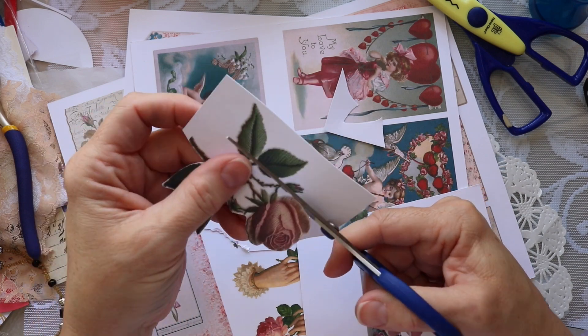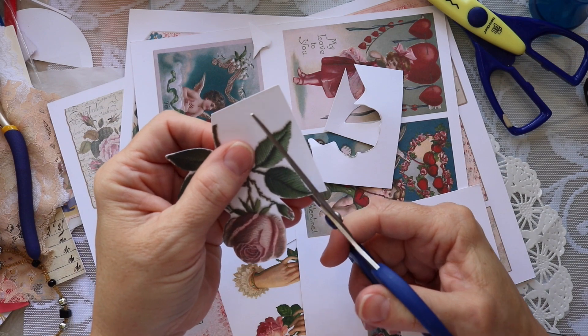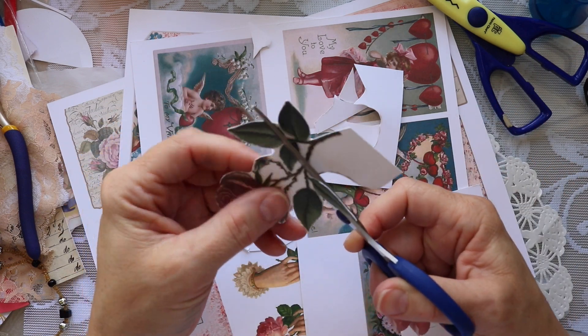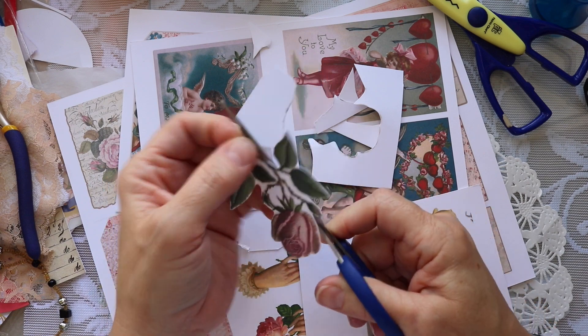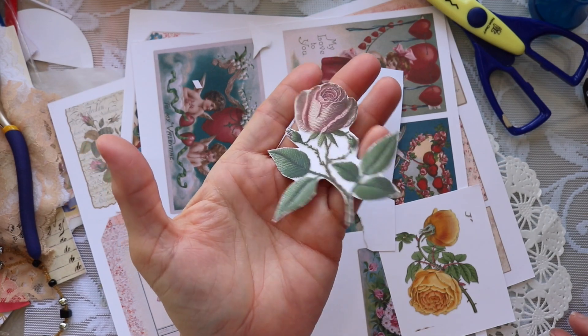I wanted to give a shoutout to Mimi's Keepsakes because during my 2K challenge she suggested for me to do a rose journal, so she inspired me to choose this kit and to make a rose journal with it, which is what we are doing.